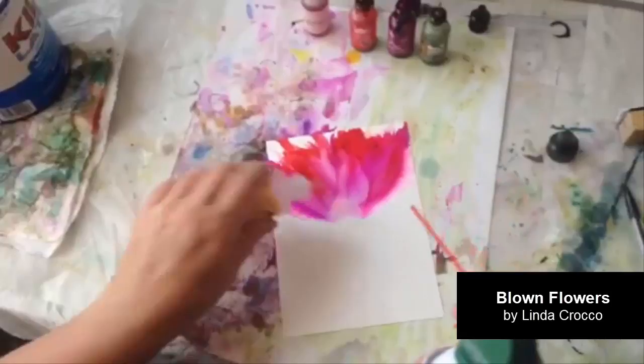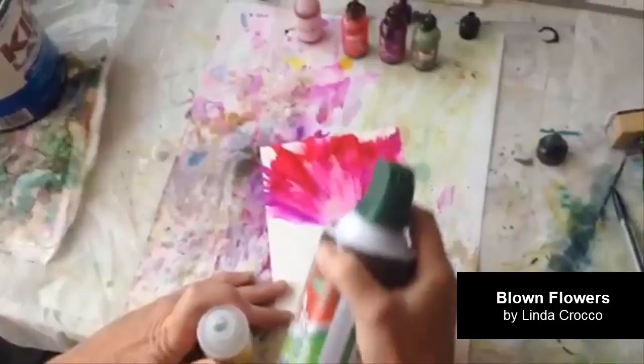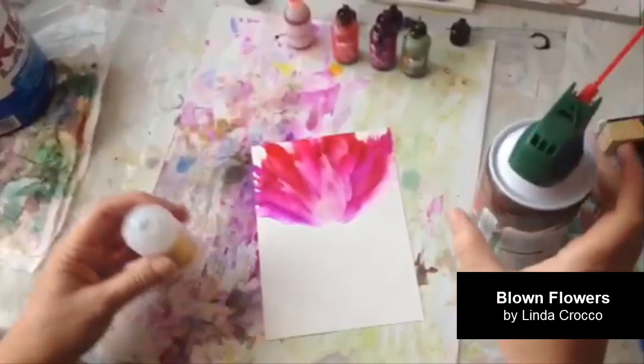I've done this with different colors and combinations and every time it just seems to really come out nice. I've done quite a few flowers this way; I'm very happy with it and it doesn't take a long time.